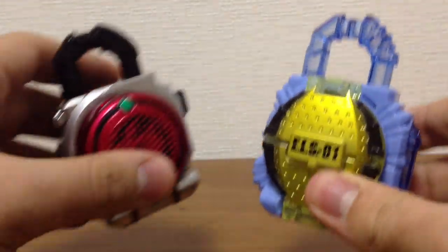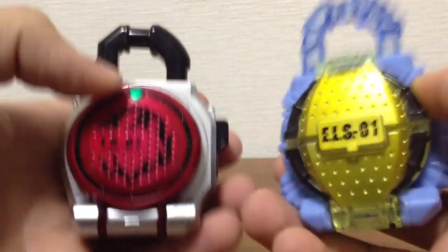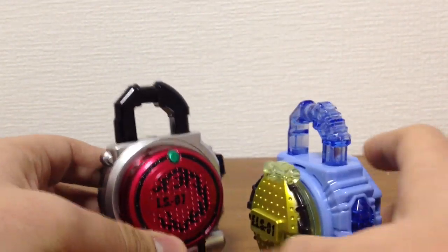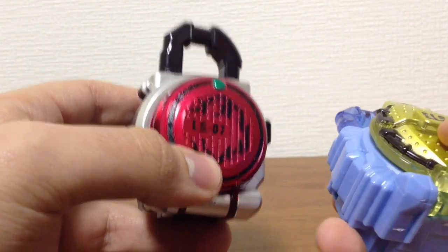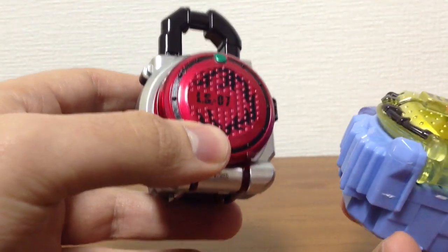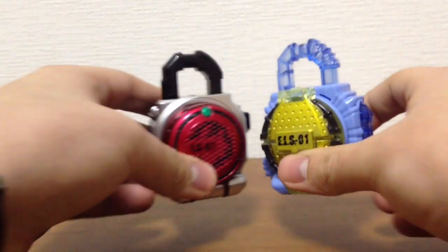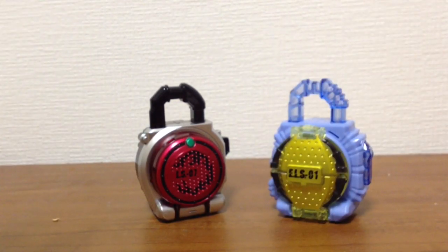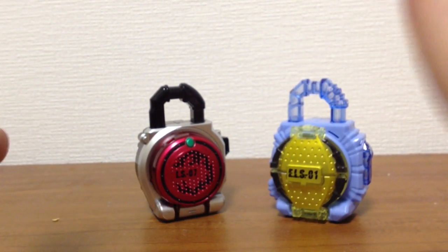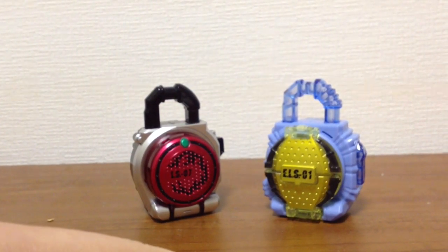So yeah, this set is one of the coolest ones. I wanted both of them, so I'm happy that I got both of them. As always, each one is 500 yen, which is like $5 each — so don't pay more than $12 for it. It's a steal. That was the review for Set Number 10 of Lock Seeds. If you like it, like it, comment, subscribe. I see you guys in the next video — I promise I'll put up another Exploring Japan kind of video next. Thank you for watching, bye.